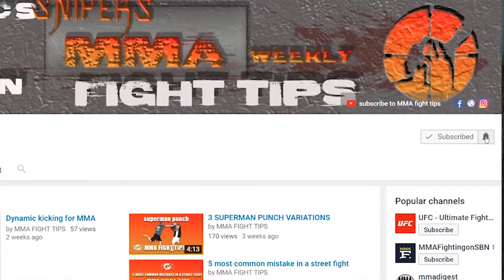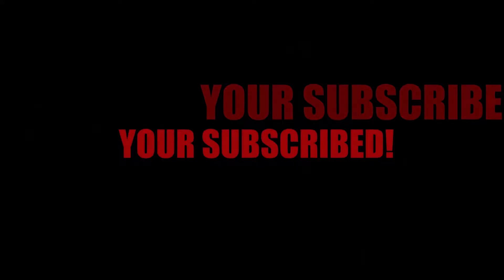If you want to learn some new technique or improve your MMA game, don't forget to hit the subscribe button and that little bell icon so you don't miss anything.